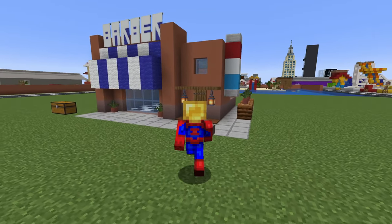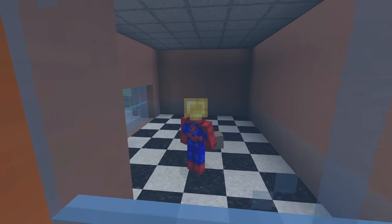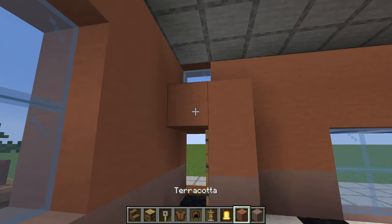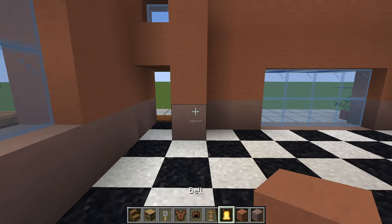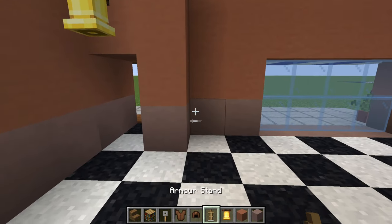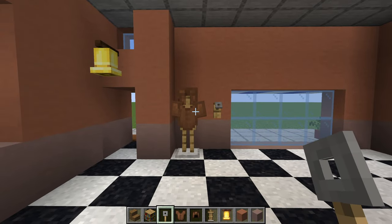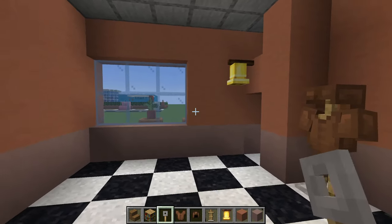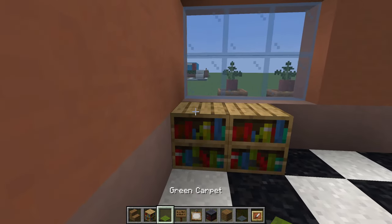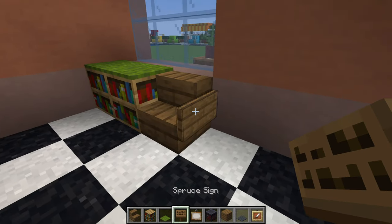With the entire outside of the barbershop made, we can now head inside and work on the interior. First, we actually have to build up the area around the door with terracotta and light grey terracotta. Place a belt above the new door area, and next to this an armour stand outfitted with a hat and a tunic and a trip wire hook to the right of it. Next, I'm going to place two bookshelves in this corner with a green carpet on top, and then spruce stairs to the right and spruce signs right of the stairs.